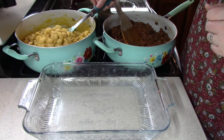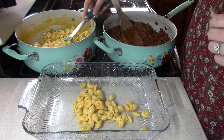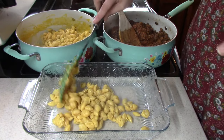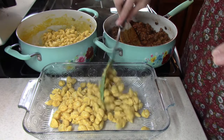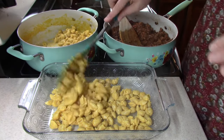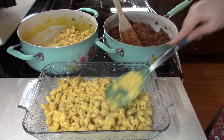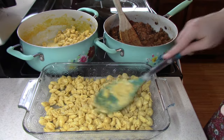So I'm going to start with a layer of our macaroni on the bottom. It'll probably only get about two good layers, so I'm going to use about half of the macaroni and cheese we cooked and just kind of get that spread out evenly. I am using a 9 by 13 pan for size reference.